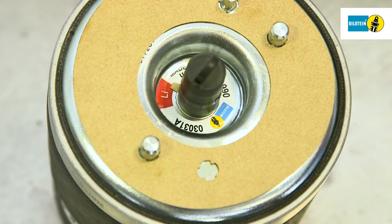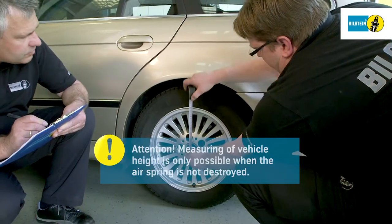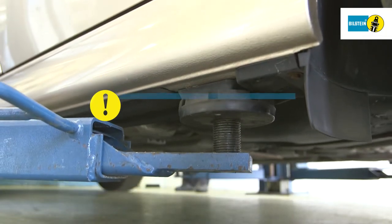Prior to removal of the air spring, the vehicle height is measured and recorded from wheel hub center to the bottom edge of the front fender. Note: this is only possible if the air spring is not damaged.